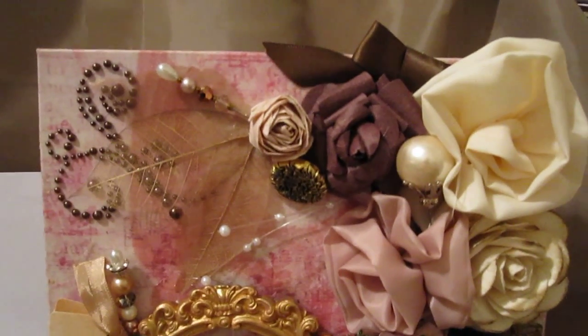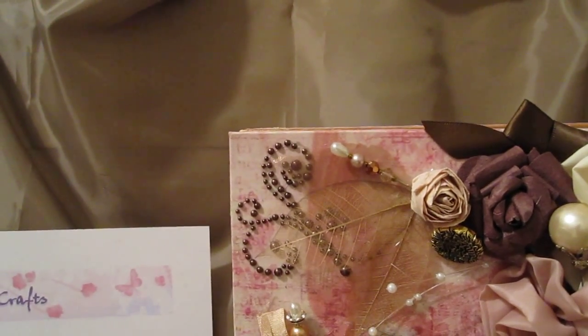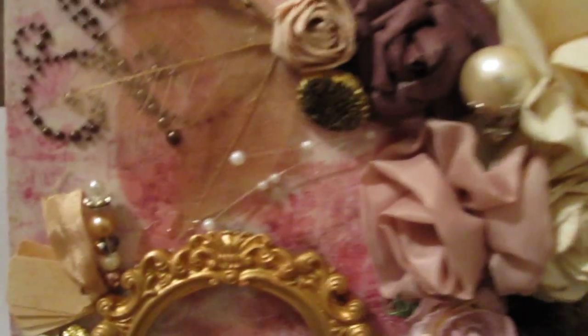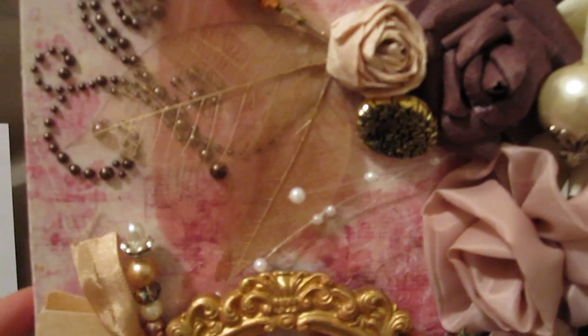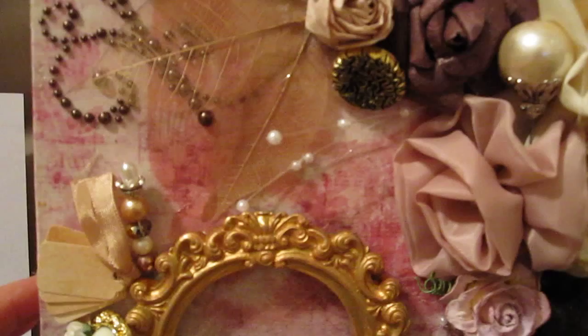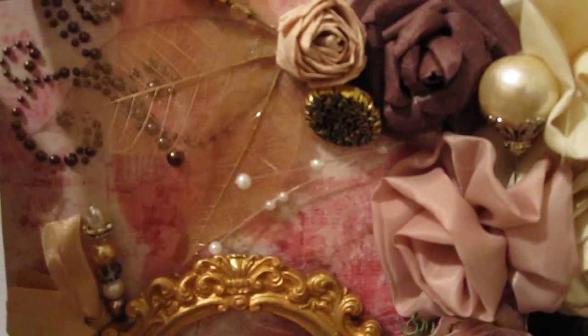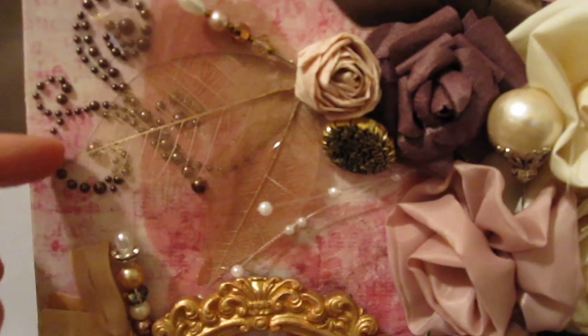I'm just going to share the background with you as quick as I possibly can. We have the paper line of Tim Holtz Vintage Shabby that I'm using here. The outside is that pink paper with the bird on it — it's beautiful — and I used the Mod Podge Gloss Luster on that.